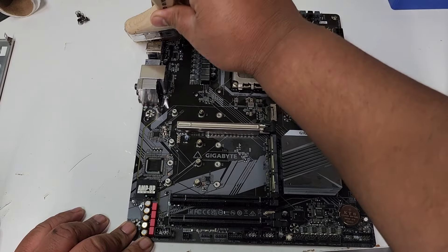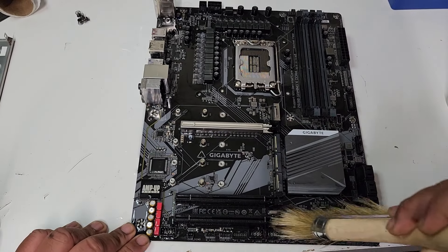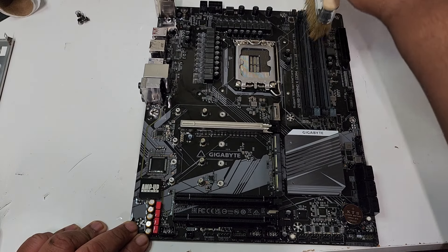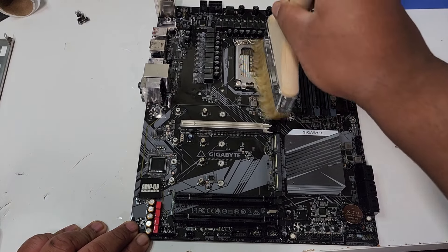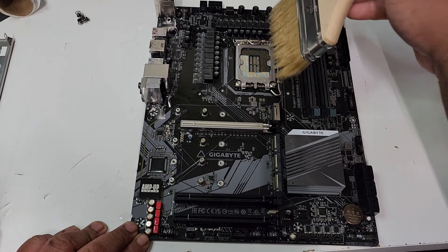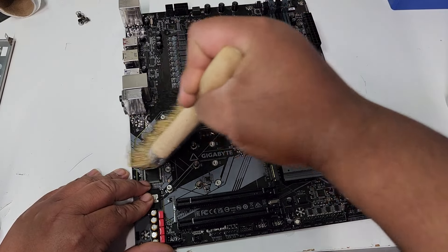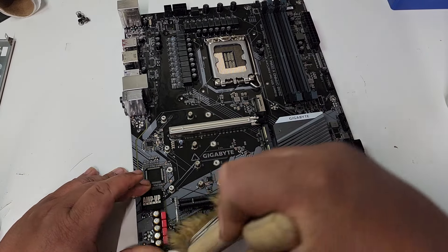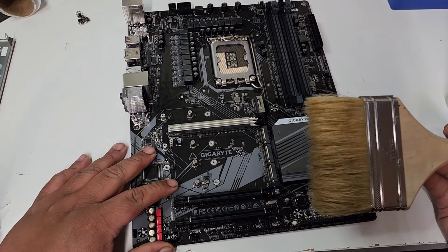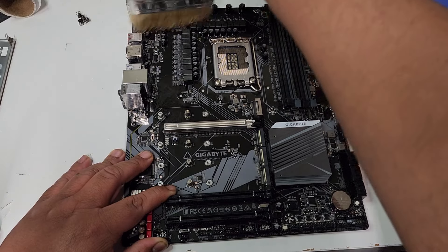All right, I'm just going to brush — my dog is drinking water right now, he's very loud. I'm just going to brush everywhere, clean everywhere, hopefully something happens. Look at this — I'm brushing the pins, just brushing away. Hopefully this fixes it. No guarantee it's going to do anything. I'm going to make sure it's completely dry before I turn this on.